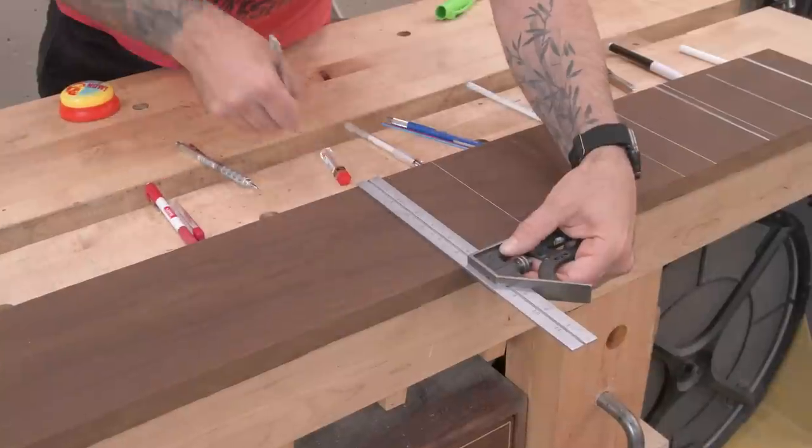I'm not necessarily going to tell you exactly what you need to use because it depends on personal preference, your vision, how thick you want that line to be. Are you rough marking? Are you doing joinery? But I want to show you all these different options because they all have benefits, pros and cons.